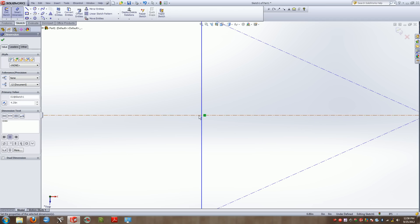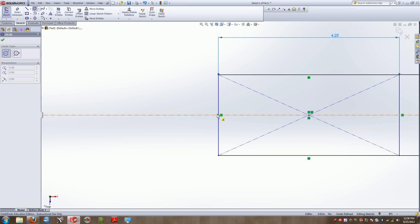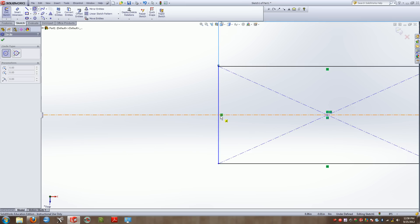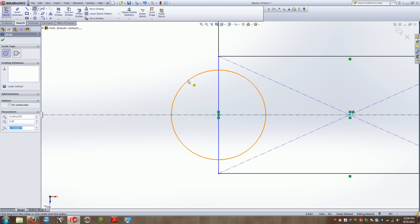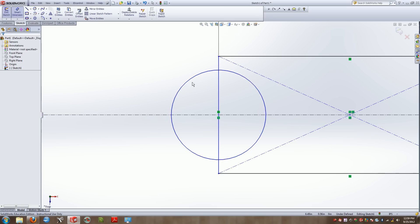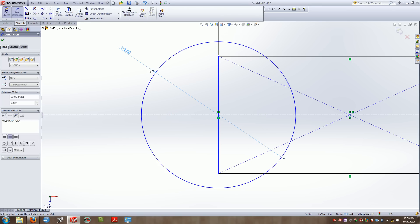The next thing I'm going to do is create a center circle directly on the intersection between the rectangle line and our construction line. I'll grab my circle tool — a center circle tool — and place it right on that intersection. You'll notice when I brush that intersection it gives me a specific snap point. I'll place the circle and dimension it to an overall diameter of 2.5 inches.